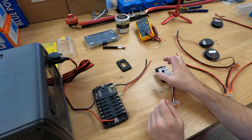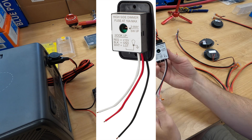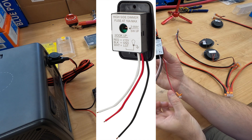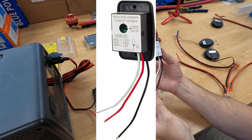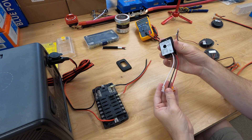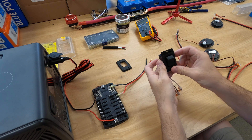Welcome back to the LED puck light circuit, this time with a high-side dimmer. The red wire goes to the positive source, the black to the ground, and the white to the positive in the light string. Let's get that connected up using these lever nuts — they are wonderful.